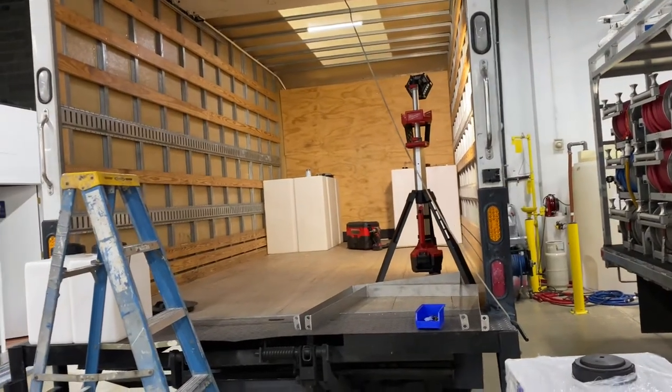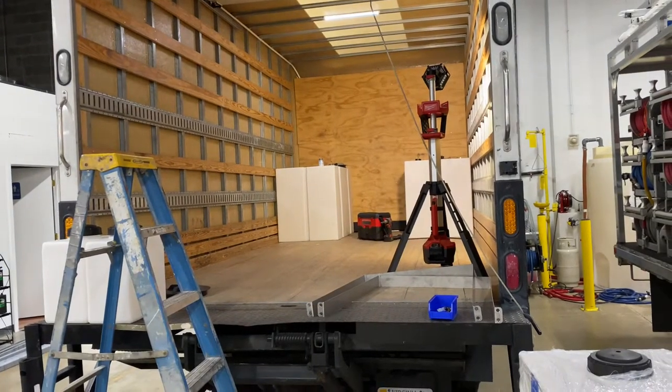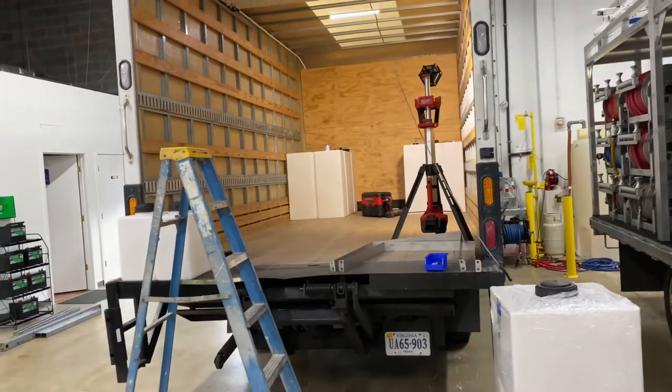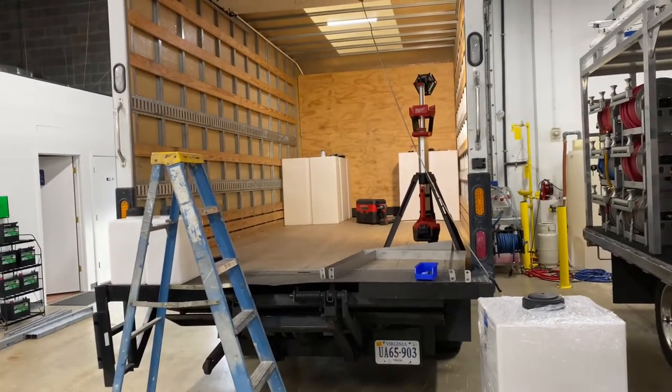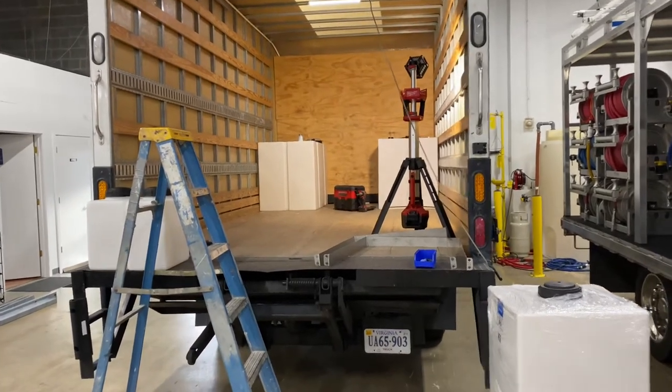We're going to use a high-flow proportioner with the V-MAC air compressor, which is a 30 CFM air compressor. That higher CFM will help you get a little bit more distance, more volume and flow with your air diaphragm setup. Back in the back there are two 200-gallon tanks.